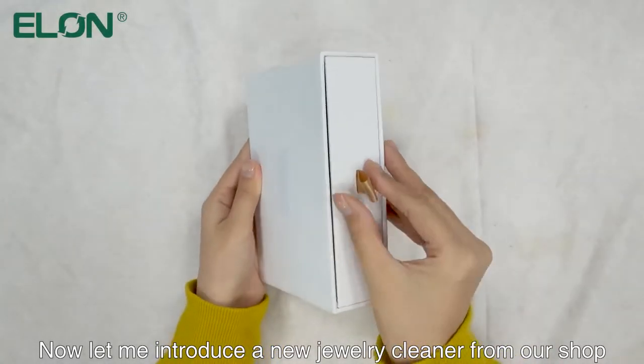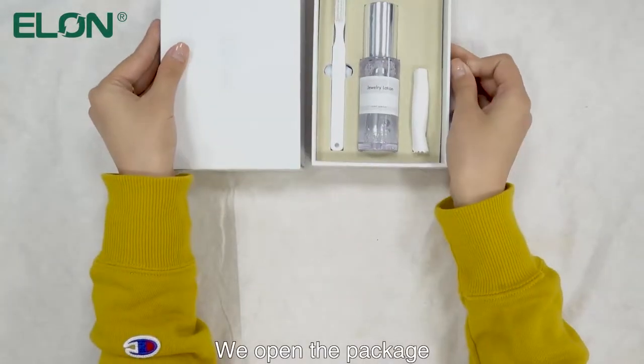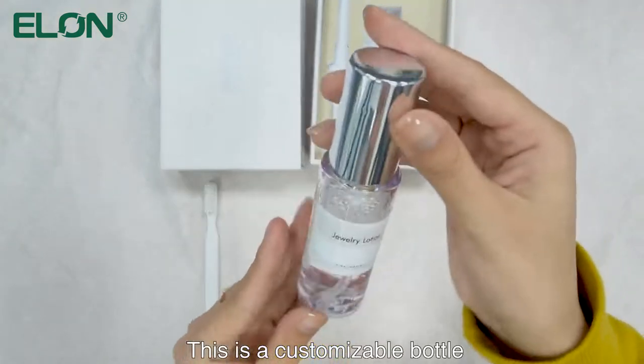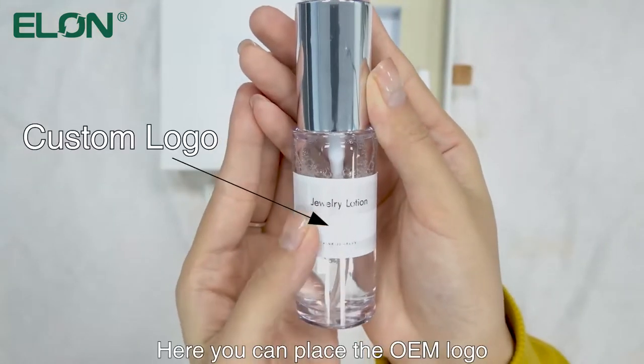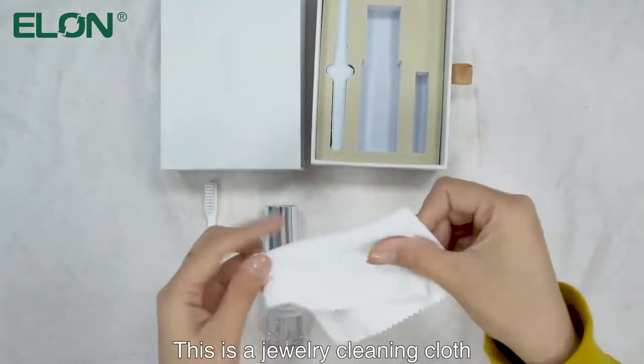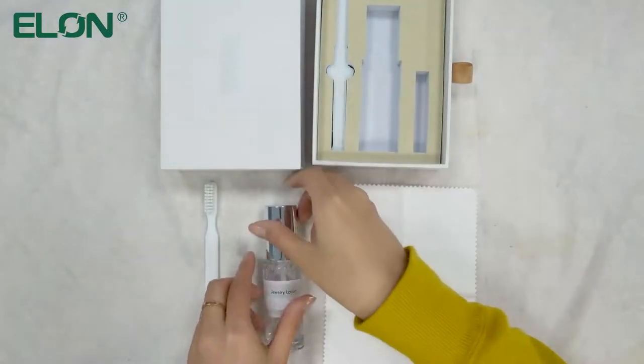Let me introduce a new jewelry cleaner from our shop. We open the package — this is a cleaning brush, which is very soft. This is a customizable bottle where you can place the OEM logo. Open the bottle cap and we can see that this is a press spray type bottle. This is a jewelry cleaning cloth.